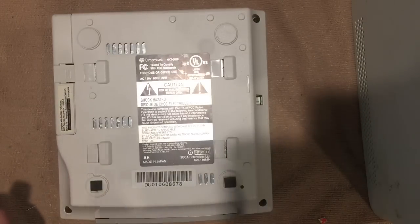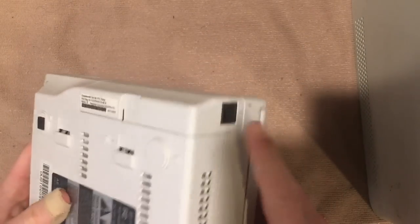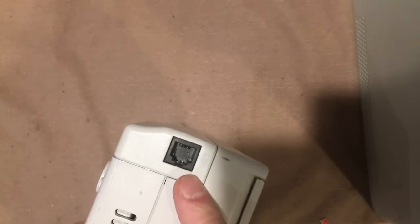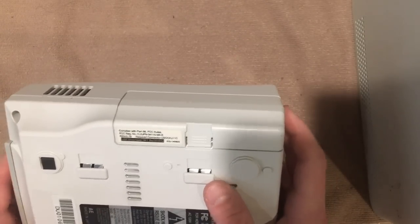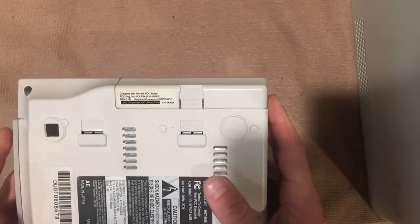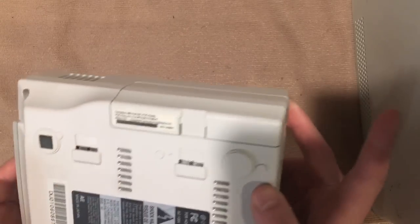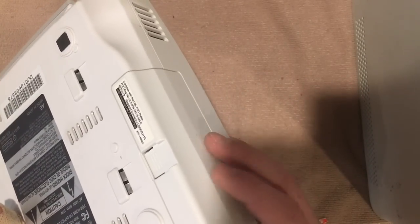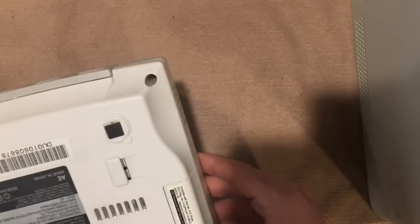We start just like every other console — from the bottom. The Dreamcast is a cool little machine for a number of reasons. One of them is that it's one of the first home consoles that came built-in with its own network adapter — a phone jack for dial-up internet, with a modem built into the console. Most other machines at the time either didn't support network connectivity or it was extremely limited, like the Sega Saturn or Genesis.